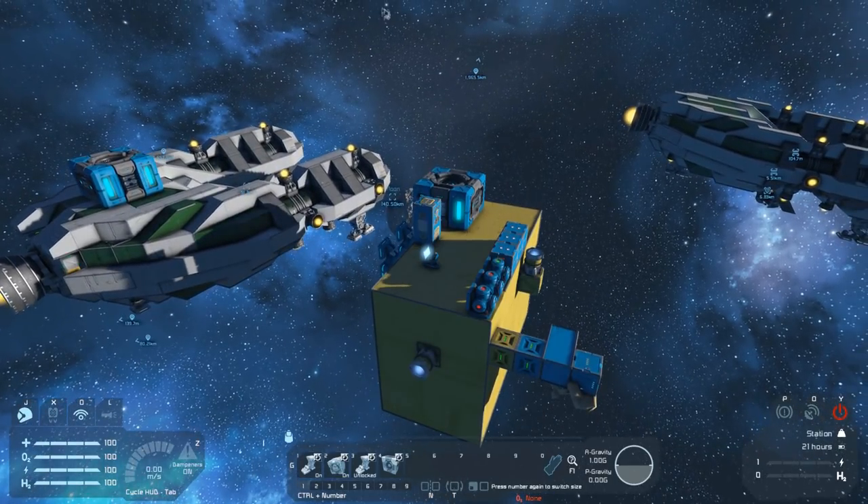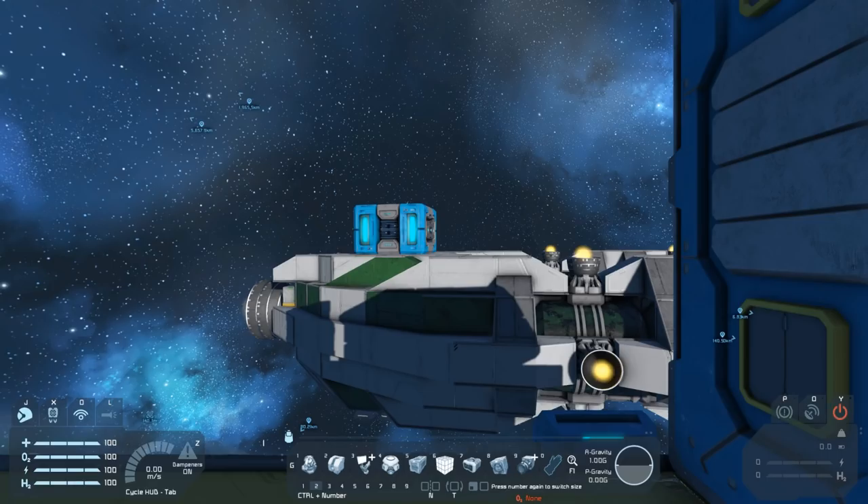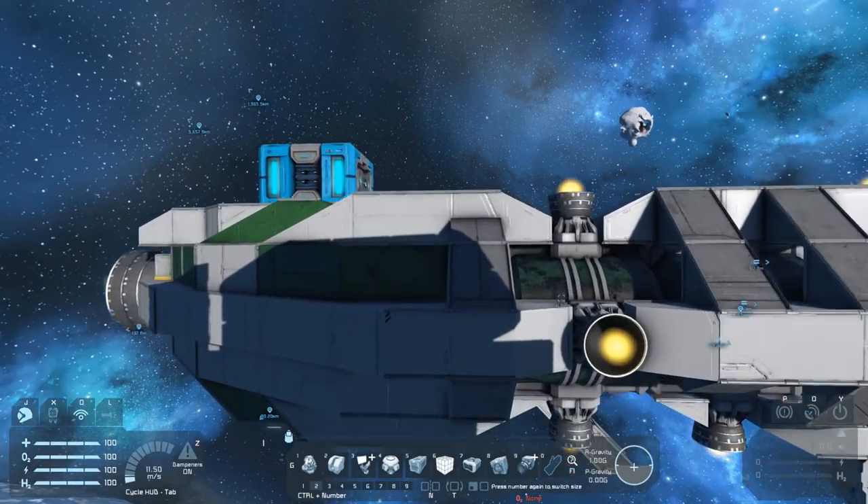It's definitely not going to let us jump now — clicking the jump button all we like, because we are part of a station, it will not let us jump. As soon as we disconnect the merge block it gives us a jump warning, meaning we could jump — we've just got something in the way.